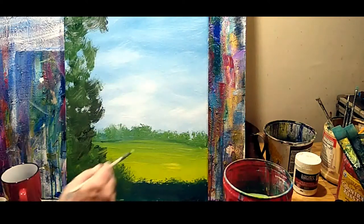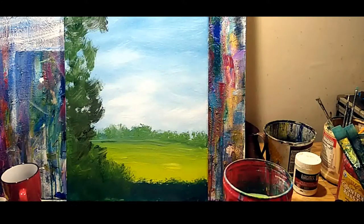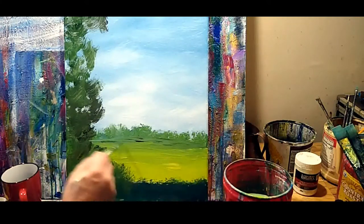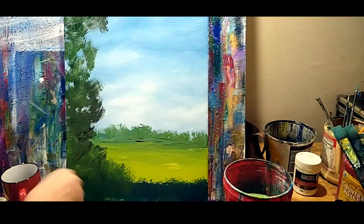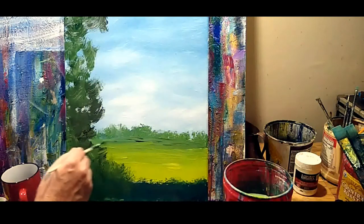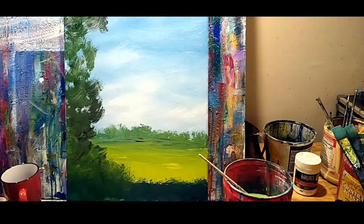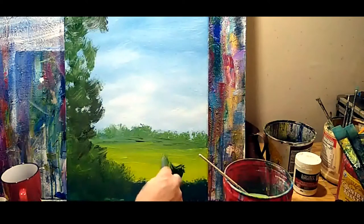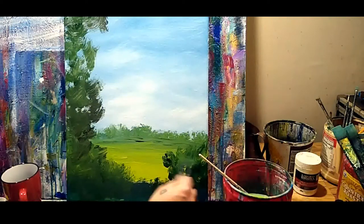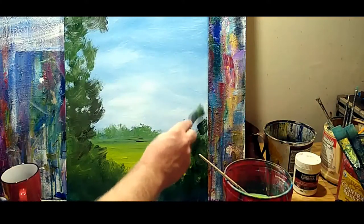I'm going to go with the dark — just get that dark shadow peeking underneath. It's still very wet, so instead of fighting it, just don't fight your paint. Move right on to what you were already doing. Same thing we did over here, we're going to do it over here — just with that darkest dark, we're going to shoot in a shape of the trees that we're peeking through to view this little field here.